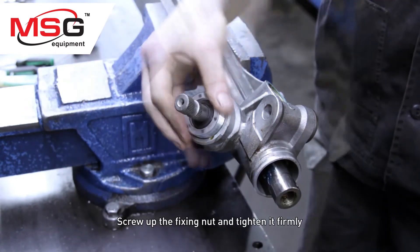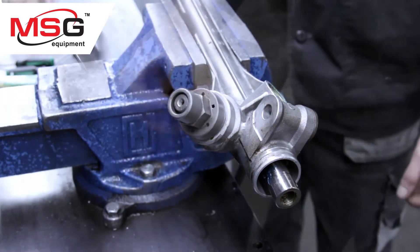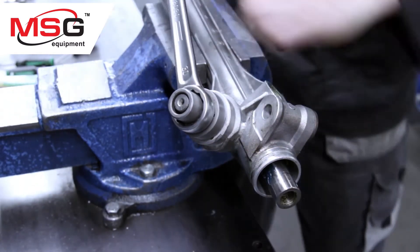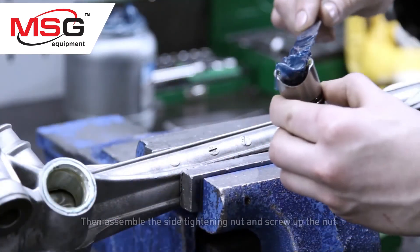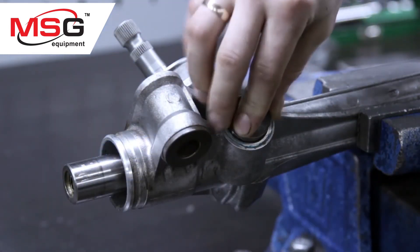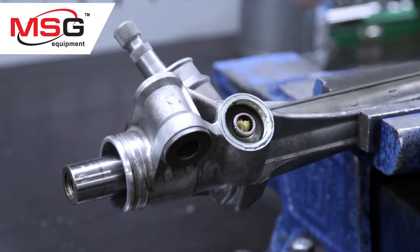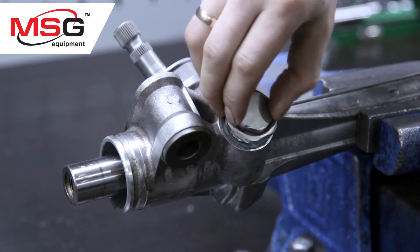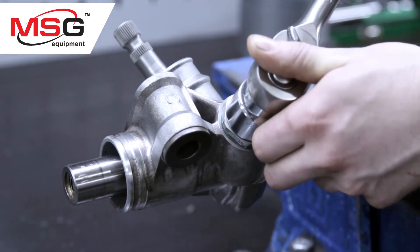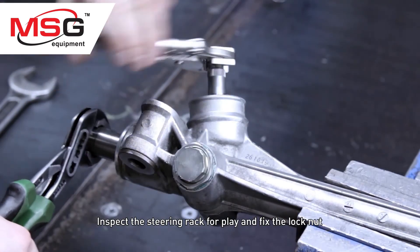Screw up the fixing nut and tighten it firmly. Then assemble the side tightening nut and screw up the nut. Inspect the steering rack for play and fix the lock nut.